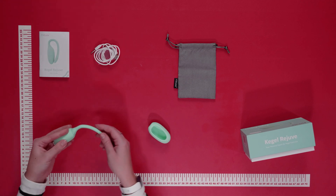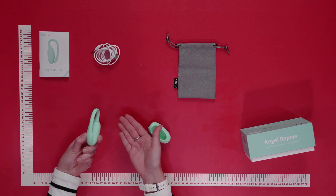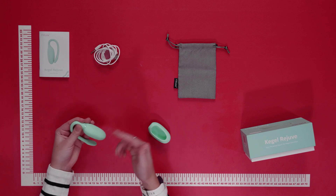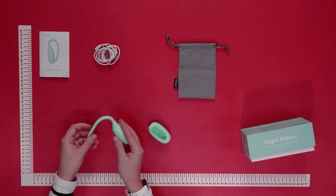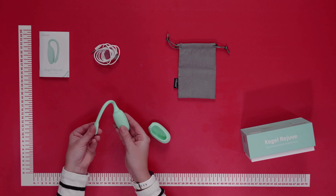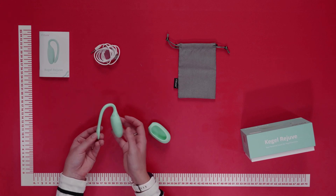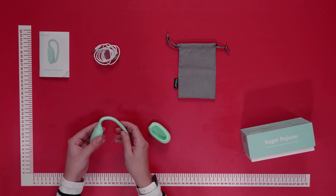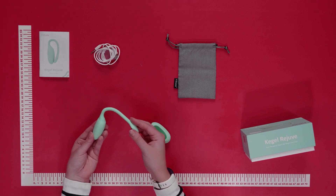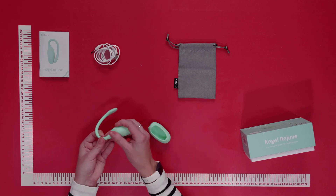This Kegel Rejuve provides delightful vibrations while simultaneously training the pelvic floor. It features multi-point sensors all the way around to detect and enhance subtle muscle strength. The compact size makes it perfect to wear in panties, and you can use the Kegel Rejuve with the free Magic Motion app where you can follow six courses with a voice guide. The app also provides real-time feedback of muscle activity and you can track workouts with data analysis. Thanks to the goals and rewards you can achieve, you'll become more motivated than ever.